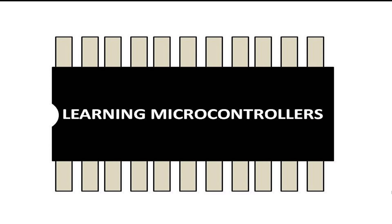Hello guys, welcome to Learning Microcontrollers. In this video I will show you how we can use a PIC16F877A microcontroller to make a potentiometer tester. So let's get started.